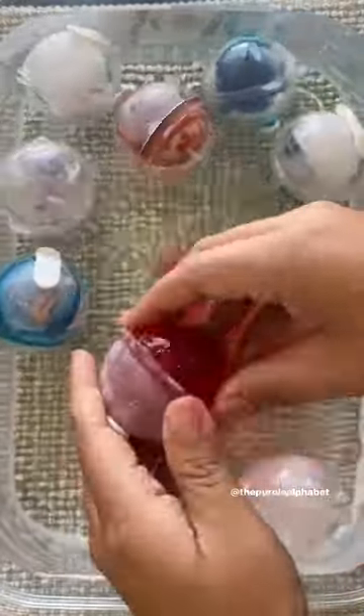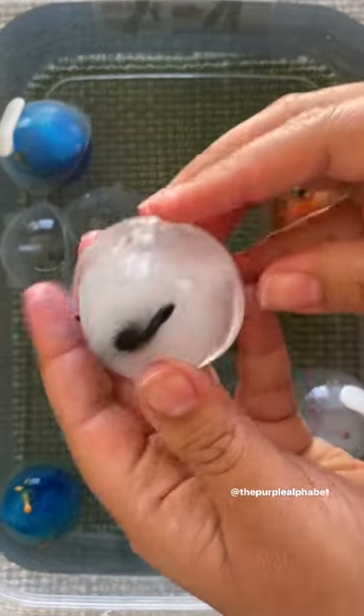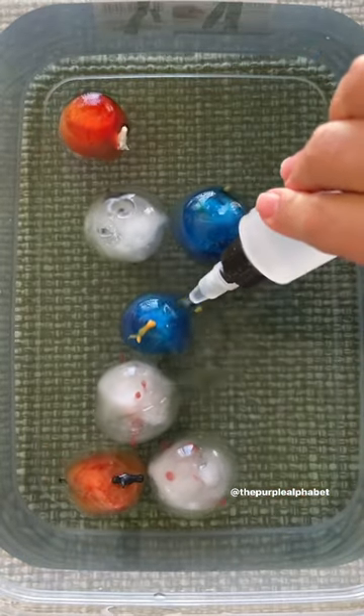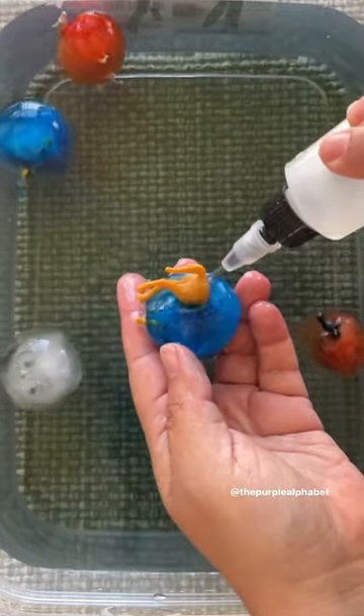When they're done, put them into a sensory bin filled with water. Open them up — if you need a little help, just use a little warm water to let them loose. And you have an animal rescue sensory bin! These are so cool, and your kids will have a lot of fun watching them melt to rescue the animals. Use a warm water squeeze bottle to make it a little bit easier to get those animals free.